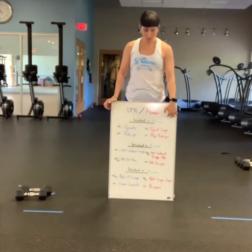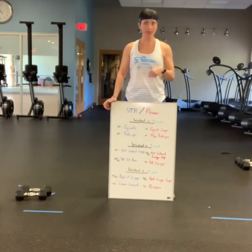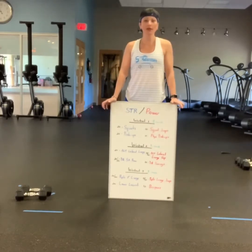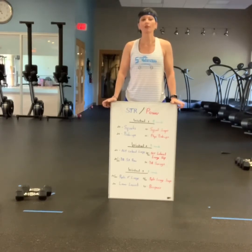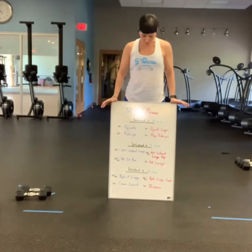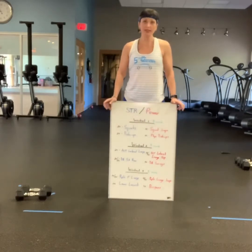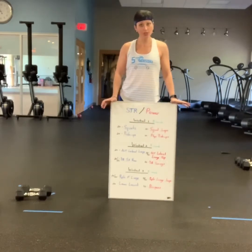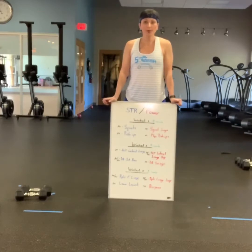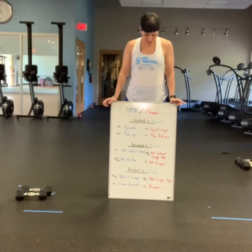You will perform workout number one for three rounds, take a break, and then move on to number two. Which will be 20 on each leg alternating lateral lunges, followed by 10 on each leg lateral lunge hops. Then you're going to pick up some sort of weight — I have it written as a dumbbell, but it can be a kettlebell or gallon water jugs. You will do 20 single arm rows on each arm, followed by 10 dumbbell swings.